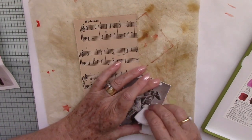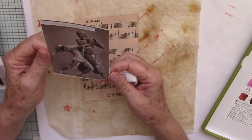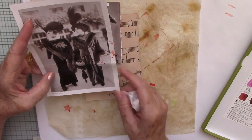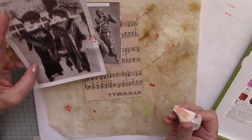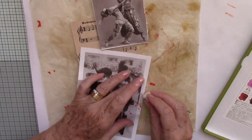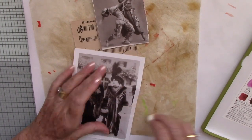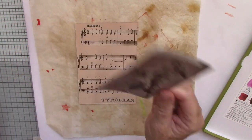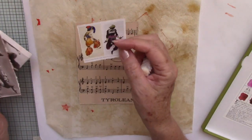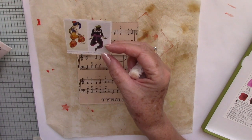Beautiful costumes. I've taken this picture because this was the fashion of the day — 1914. So you could understand why that was considered a bit risque. I've got another picture too, and this one talks about the costumes and sketches that were made for the costumes. I've taken those colours out.